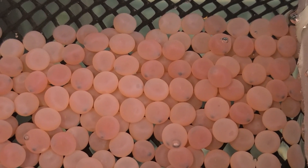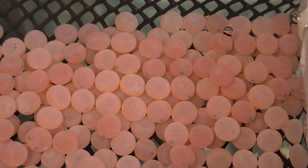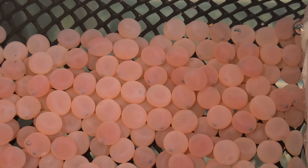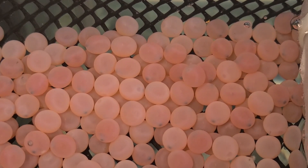These eggs will hatch in about three weeks, and until then I'll check on them once a day and remove any dead eggs. If I find a dead egg I'll leave it outside for the birds to eat. That salmon egg is still part of the ecosystem.